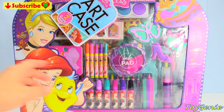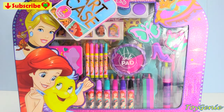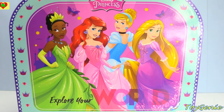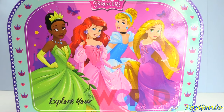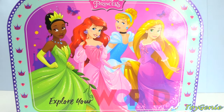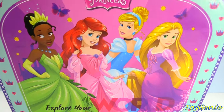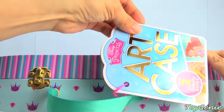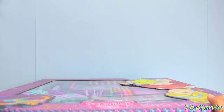There's so much inside, but let's take a look at the back. So pretty, right? We have Tiana, Ariel in a dress, Cinderella, and Rapunzel. And it says 'Explore Your World.' Super cool. So let's pull this down — it's got a satiny strap. And here's the art case tag.